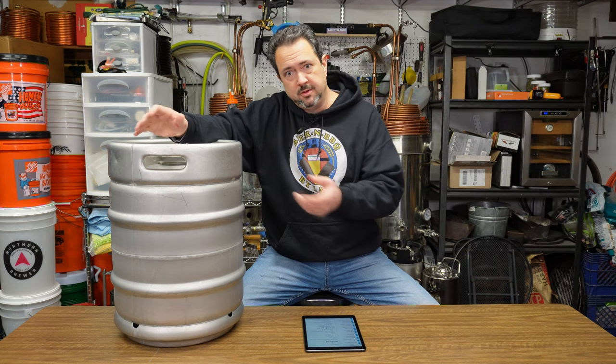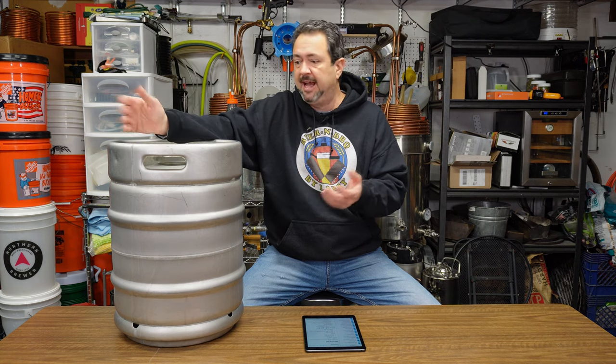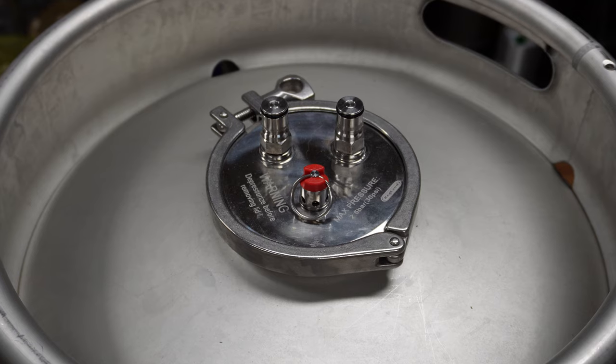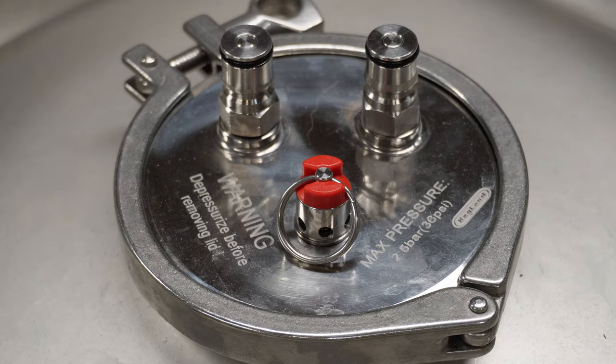That pressure rating is more than double anything you'll need for fermenting, but also plenty enough to serve from as well. This can also be used as an actual keg — it's a multi-purpose vessel. It comes with a four-inch tri-clamp opening and lid, which has two ball lock posts — one for gas and one for liquid — and a pressure relief valve.